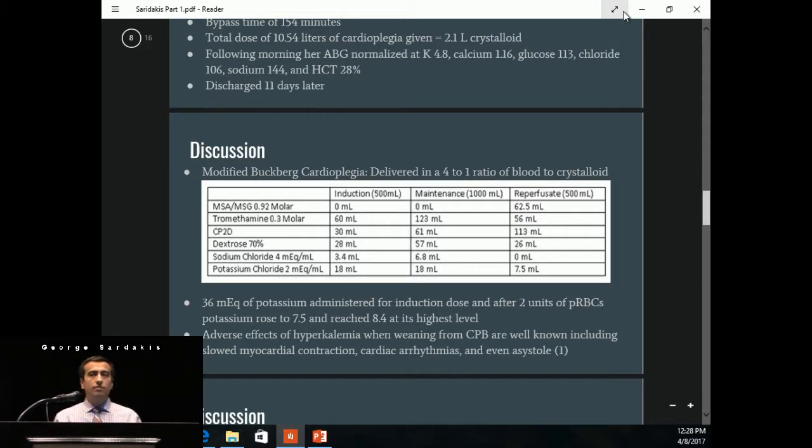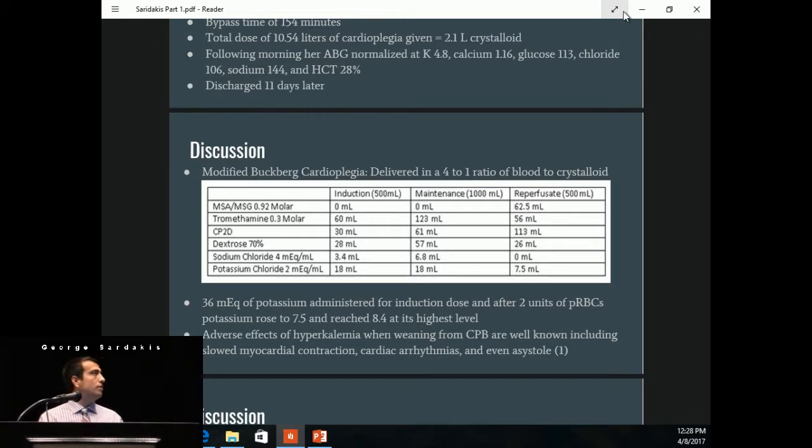At the Cleveland Clinic, we use a modified Buckberg cardioplegia delivered in a 4 to 1 ratio of blood to crystalloid. The induction dose has 36 milliequivalents of potassium chloride — we rarely ever have to give the whole bag, but in this scenario we gave the whole bag in a dire need to stop the heart. We also gave two units of packed red blood cells, which have a high potassium content, so the K reached 8.4 at its highest level. The dextrose is 70%, which adds to the increase in glucose from the large dose of cardioplegia. The reperfusion bag — the hot shot bag — contains monoketoglutarate aspartate and monoketoglutarate glutamate. Adverse effects of hyperkalemia when weaning from bypass include slowed myocardial contraction, cardiac arrhythmias, and even asystole, so we knew we had to Z-buff.